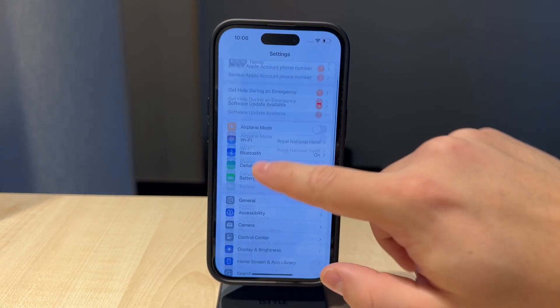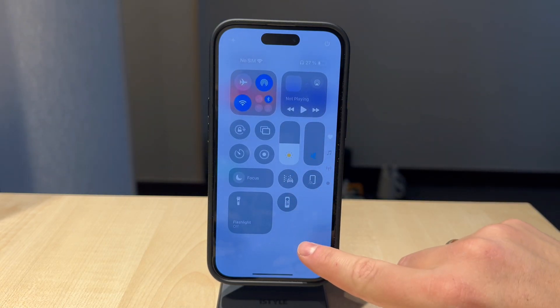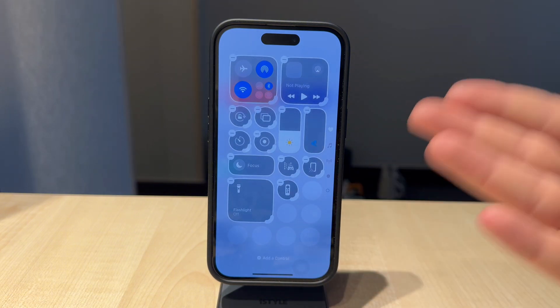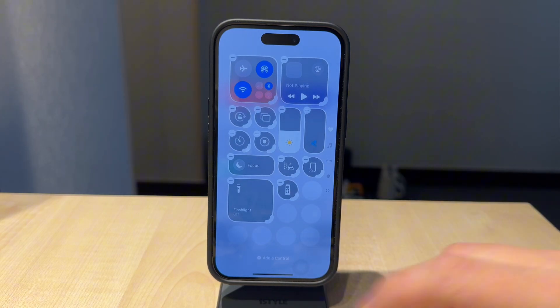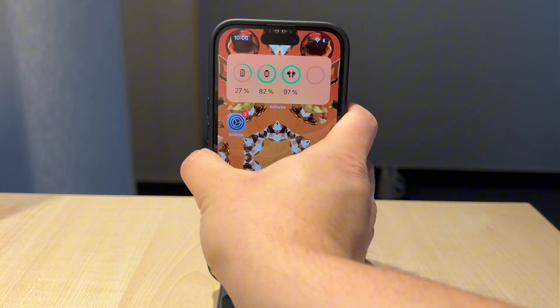In older versions of the iPhone, there used to be a dedicated Control Center toggle for scanning NFC tags, but it's no longer there. Essentially, whenever the NFC functionality is required, it will automatically enable this feature.